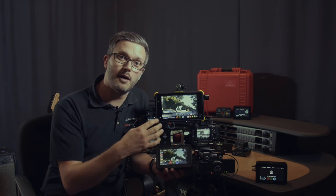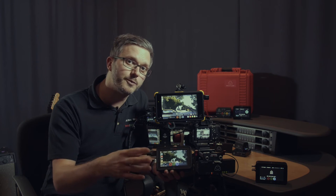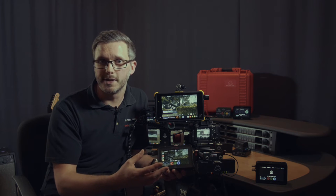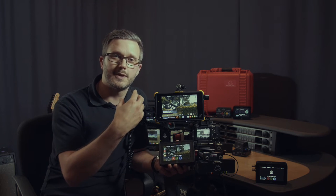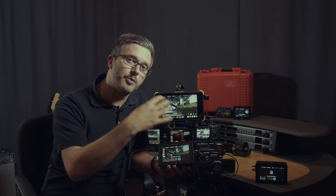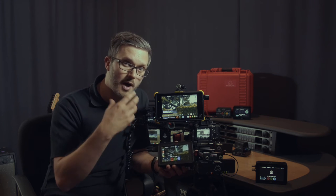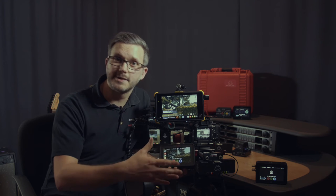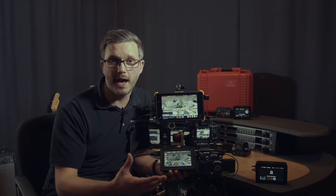For any of you that aren't familiar with Atomos, what they provide is a high quality monitor giving you things like focus tools, framing, exposure, false color, blue only, and full waveform tools such as luma, RGB parade, vector scopes, etc. What we do is we take the signal in and record it uncompressed from the camera and compress it to Apple ProRes or Avid DNxHD. So we're an HD recorder unleashing the true quality of your DSLR or pro video camera, speeding up the production workflow and the quality.